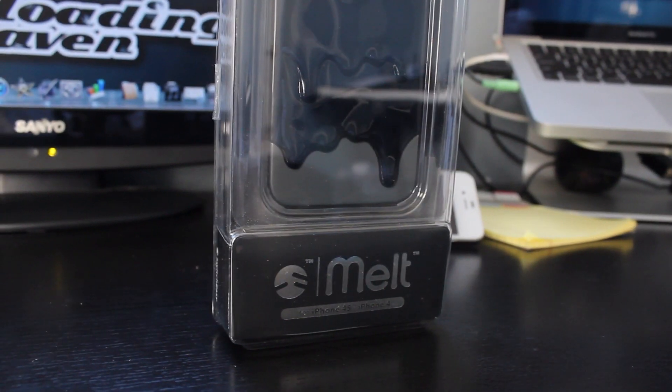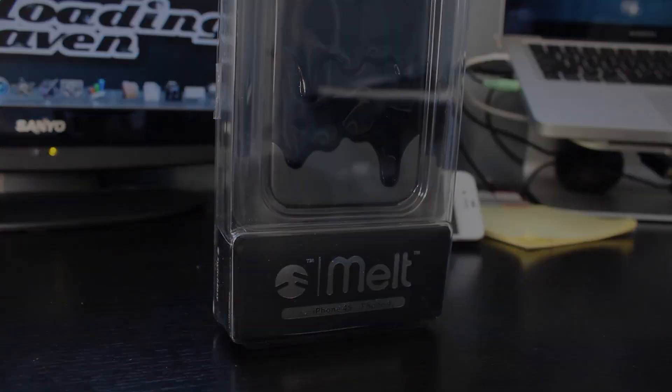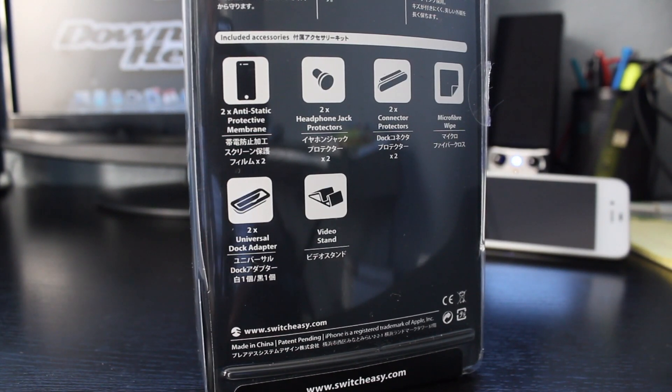Hey YouTube, Abram here from TechShowsU and in this video we're going to be going over and reviewing the Melt Case from SwitchEasy.com. It's an awesome case — I've been rocking it on my phone for about a month and everyone who's seen it has asked me where I got it, how much it cost, and have just fallen in love with this case. I love this case personally, it looks really cool.